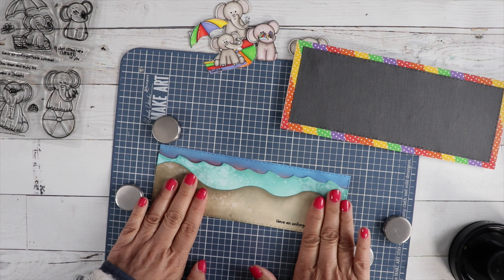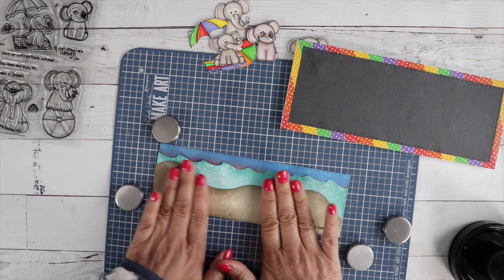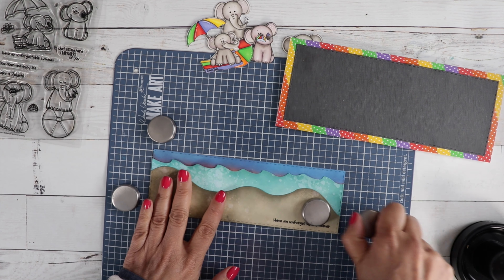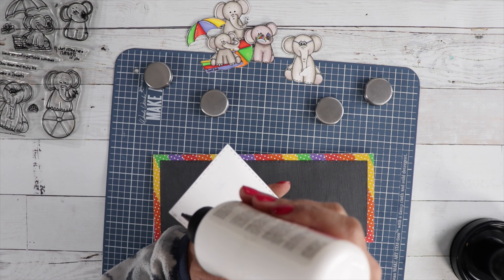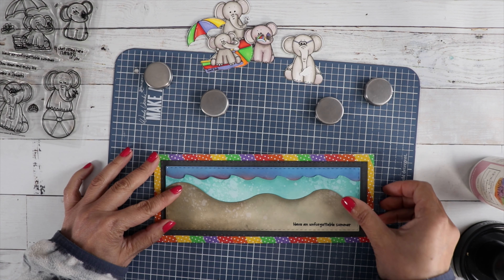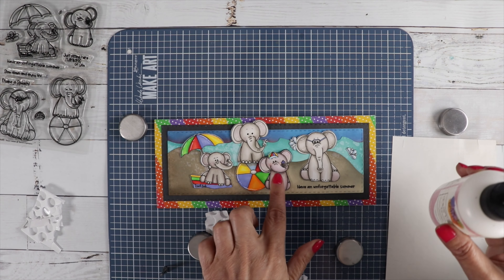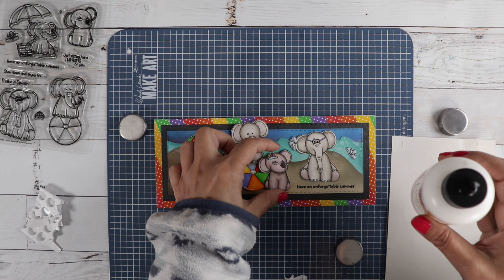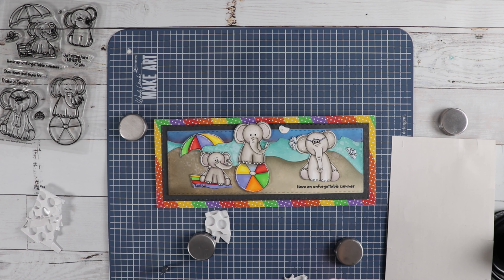Now our third layer goes on. I'm just going to put my magnets on here so it dries flat. Now we'll go ahead and put our last layer on. I'm going to glue this one here because I'm going to pop these up together — it'll just make it easier for me.